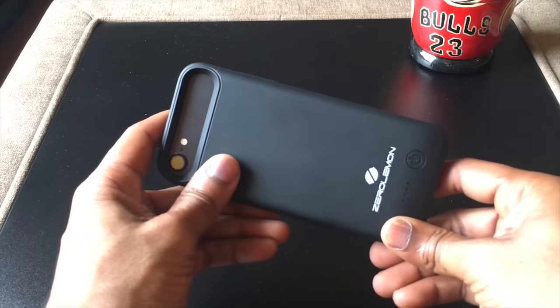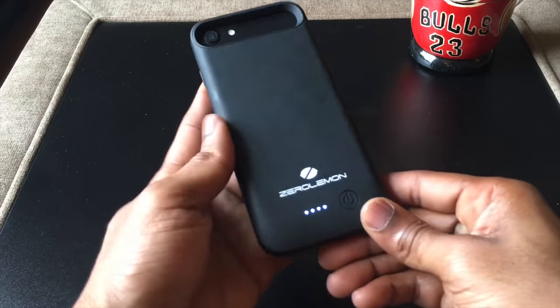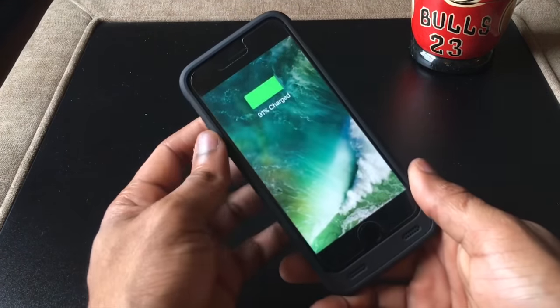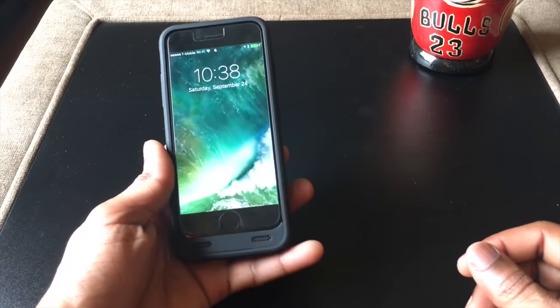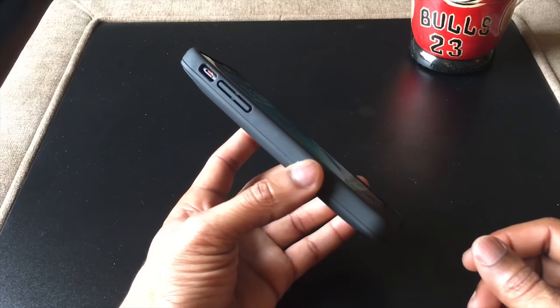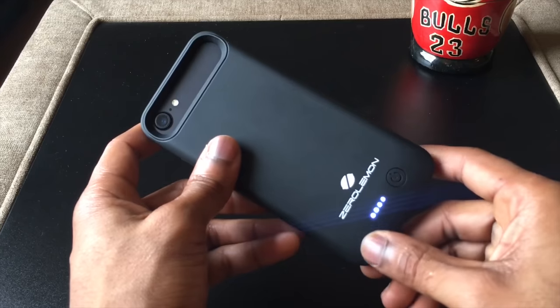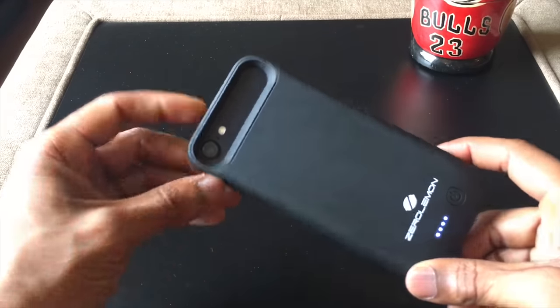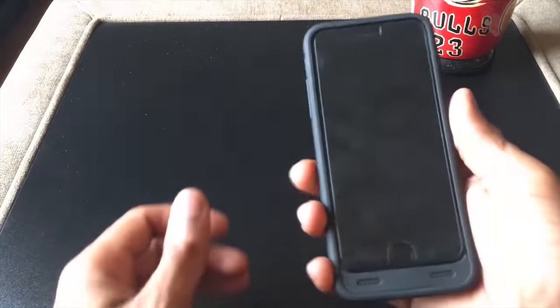It does add a bit of heft due to that 4,000 mAh battery. There are cutouts for the camera as you can see, and it showcases the color nicely — it's not just a round circle. You can see it charging in the case itself and it gives you a quick indicator. Overall it does grab smudges and grease quite frequently — I do find myself wiping it off — but nothing too special there.